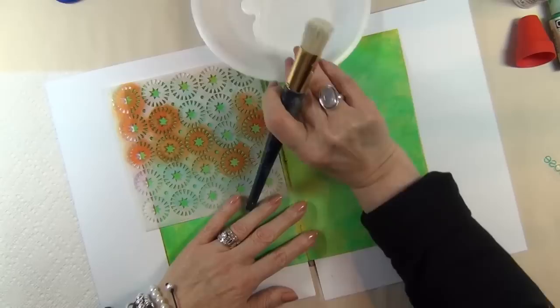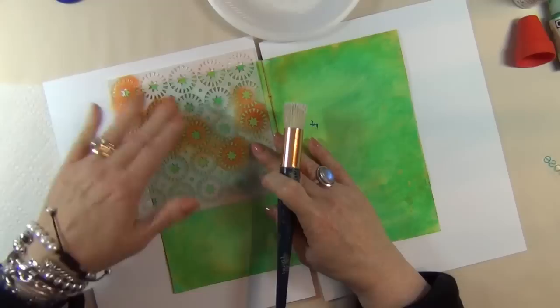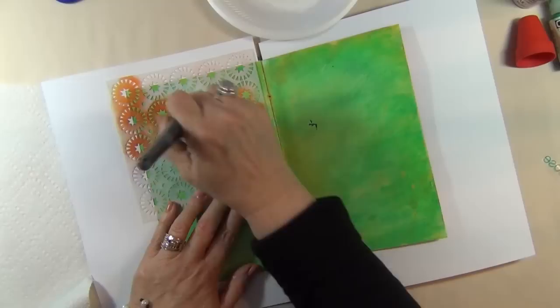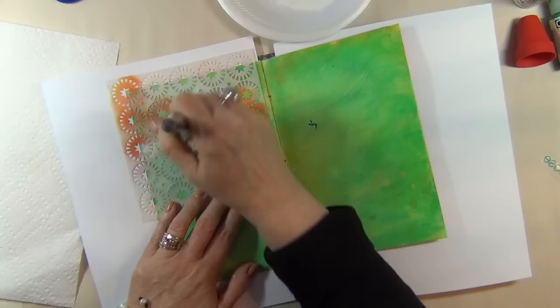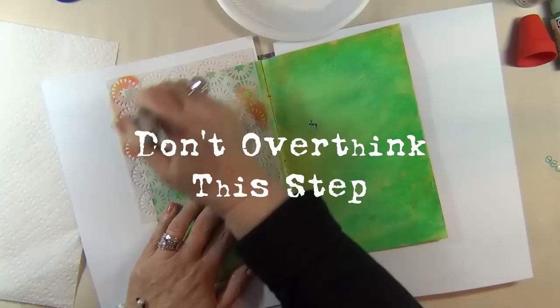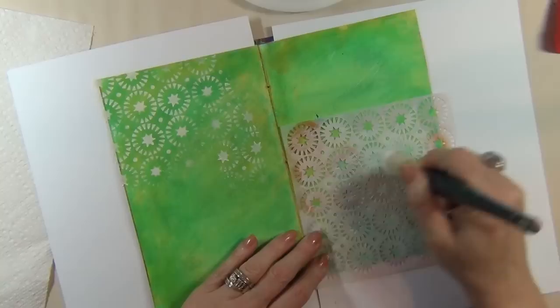I've got a little dish of white paint and a stencil brush with just a tiny bit of paint on it. I've placed my stencil over the edge — I like some of my images to kind of go off my page. Starting in the center, very quickly without a whole lot of thought, I'm adding just a little bit of white color, swirling this around, trying not to be too precise. There you have it — just a smidge, the suggestion of white — another layer.